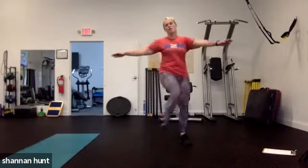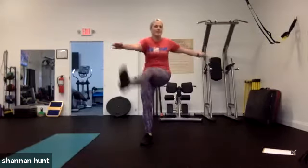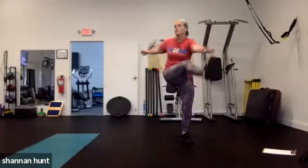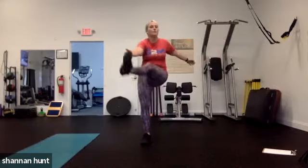Frankenstein — here we go. Low impact: knees up. Want to go a little higher impact, get those toe touches in, a little bit of rotation. Keep your arms at shoulder height, keep those shoulders out of the ears — no shrinkies, nice long neck. Keep those legs going, long legs. 30 more seconds and we're going into our reverse lunges with a little rotation.